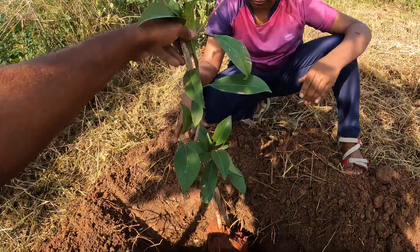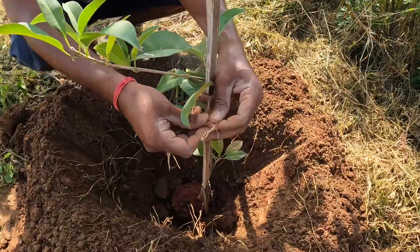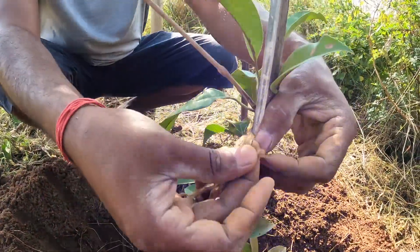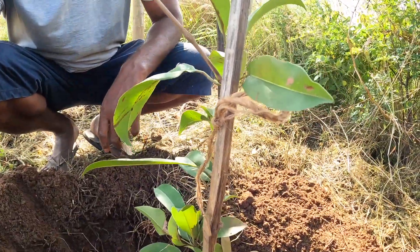We have to tie it on top. This is good. So I'll get some manure. Let's be careful, we have to leave some space. It shouldn't be too tight.